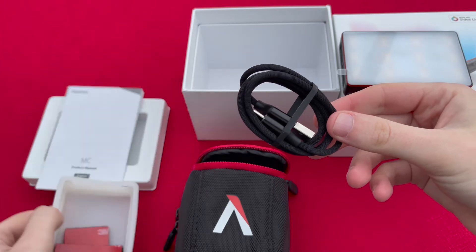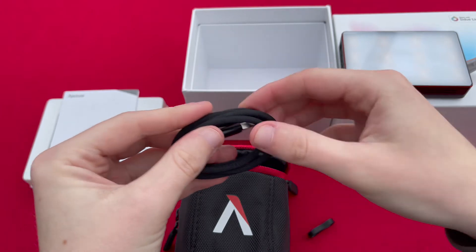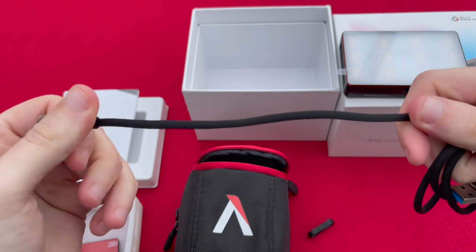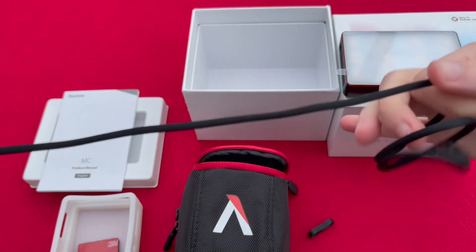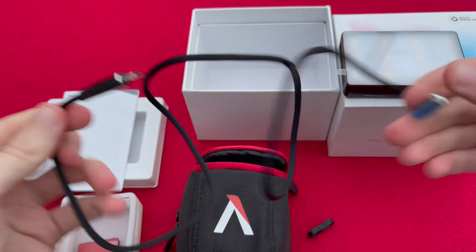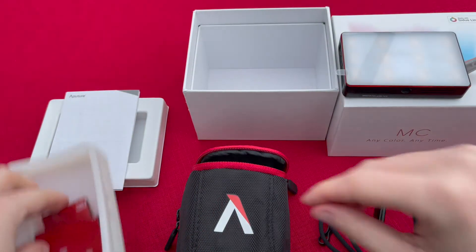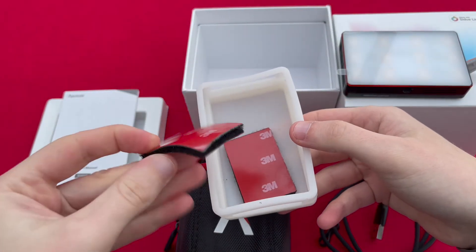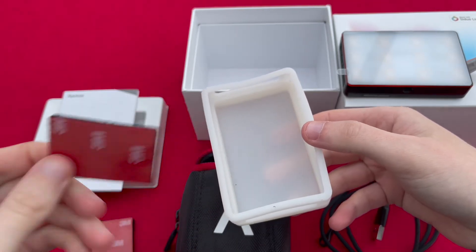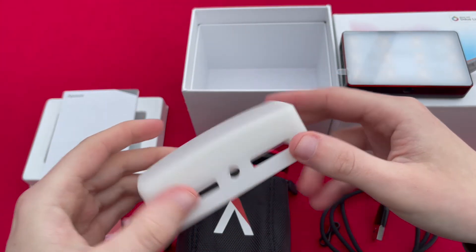Also inside you have this USB-C charging cable, and this is actually a braided cable which I prefer personally because it means it's a bit more hard wearing. They generally last a bit longer than a normal rubber coated wire, so it's quite nice to have that braided USB cable for charging included within the kit. Also in the pack you get two Velcro 3M pads — again that opens up a world of possibilities in terms of mounting for the light whilst you're out on location.